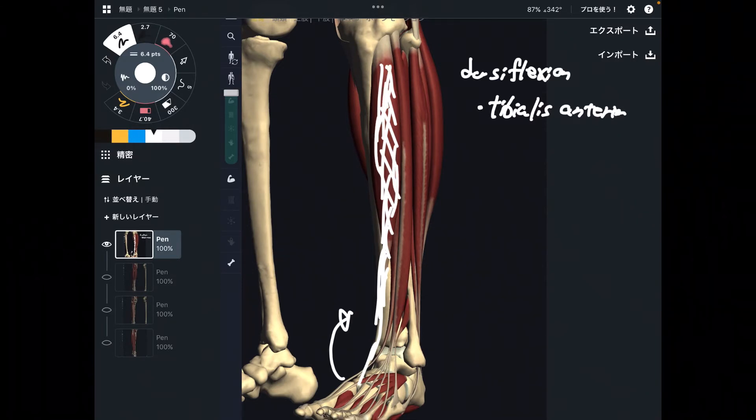If you use this muscle too much, that can lead to shin splints. It is a very important muscle for long endurance sports — tibialis anterior.